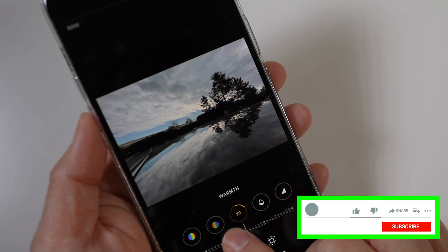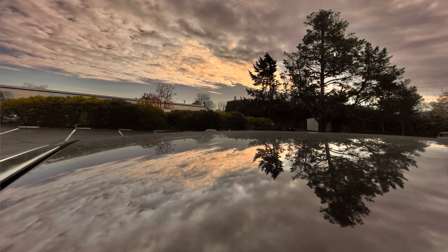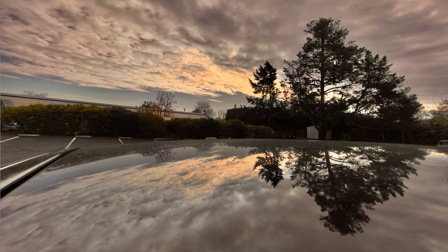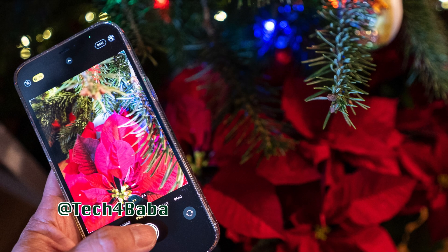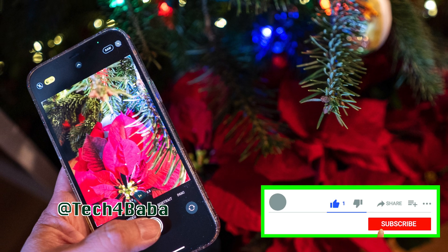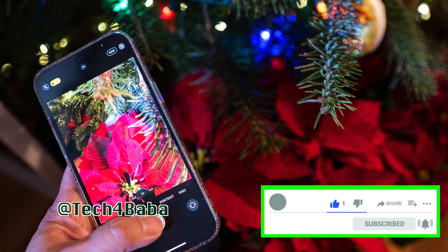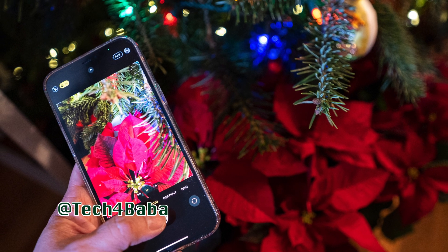If you find this video helpful, please smash the like button and share it with others. I'd love to hear your thoughts on the new Pro Raw format in the comments below. Do you think these improvements are worth the files taking up more precious space on your phone? If you want to see more videos on how technology can enhance our life with kids and family, subscribe to my channel and turn on the bell to be notified when I put out my next video. I'll see you in the next one — until then, cherish each moment.